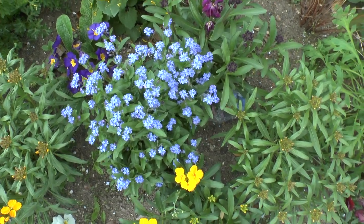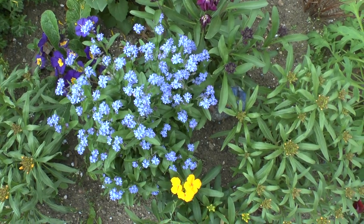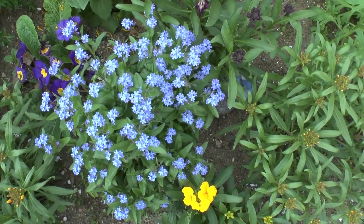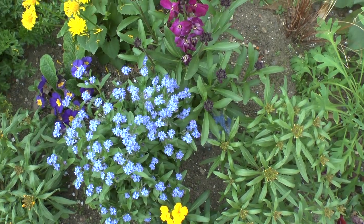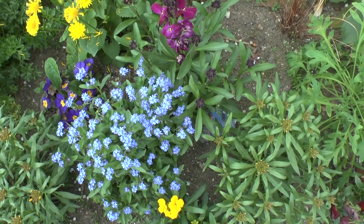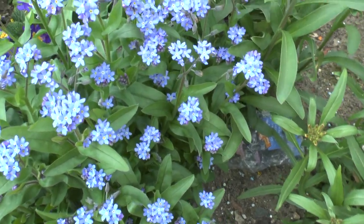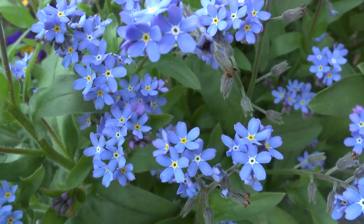Forget-me-not plant from agroplant.org, also known as scorpion grasses or myosotis. This is a perennial evergreen or herbaceous plant and it's a great ground cover. It can grow from hardiness zone 3 to 8, and it likes a climate of subtropical, temperate, middle cold, or Mediterranean. The flowers can be blue, pink, yellow, or purple.